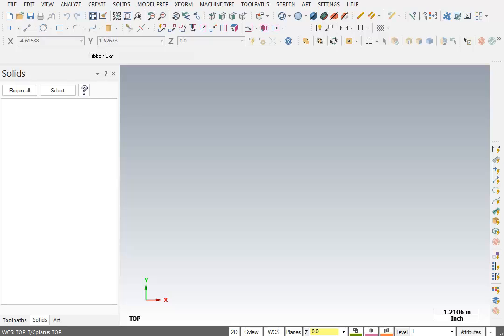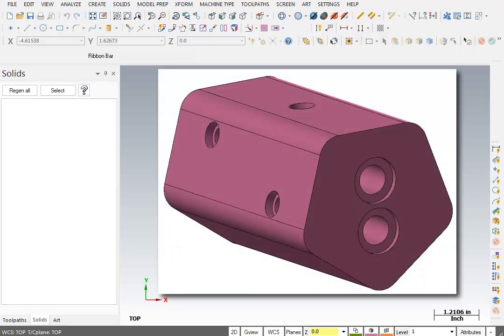In this next lesson, we'll be looking at more of the shapes available in Mastercam. We're going to be doing a polygon shape on this part — specifically a five-sided polygon, a pentagon — and we will extrude it across the length specified on the print.